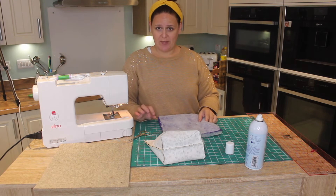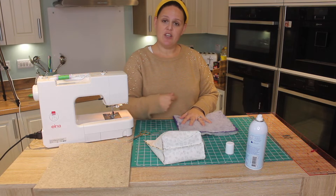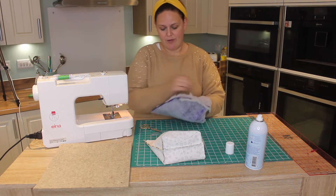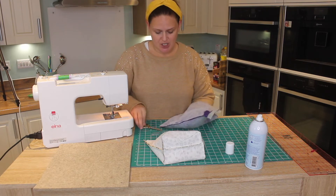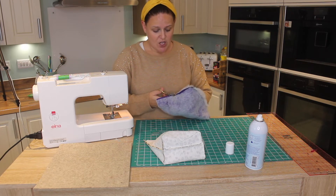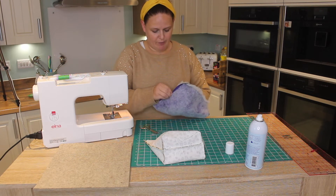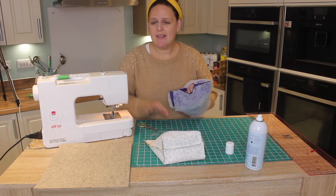Next we're going to do this with the lining. You must make sure that when you're stitching it together you leave a gap in the lining to turn. I didn't do that on this one, so we can show how easy it is to just unpick. Pop your hand through and on the base — the shortest edge that we've stitched — you're going to need about three inches to turn. Just pop your scissors in and cut away some of that thread. You can use a seam picker, or simply leave the gap before you stitch.